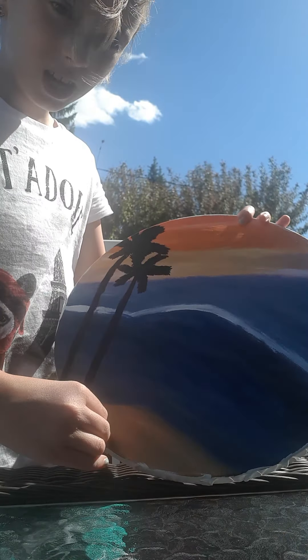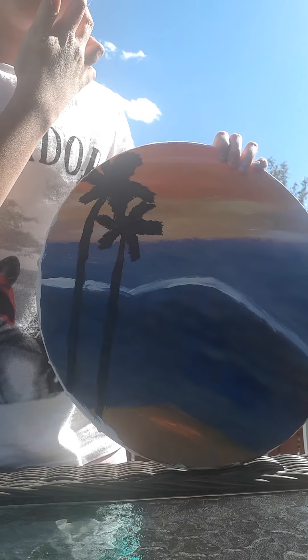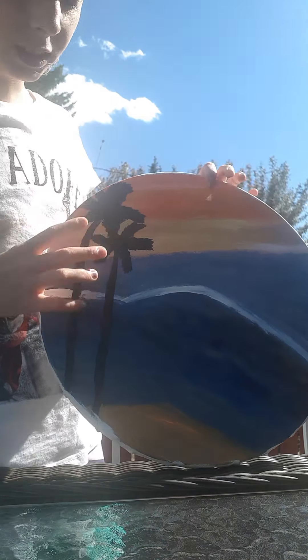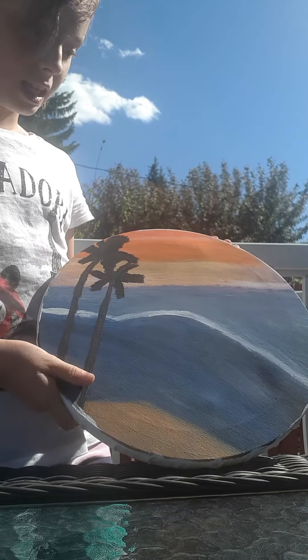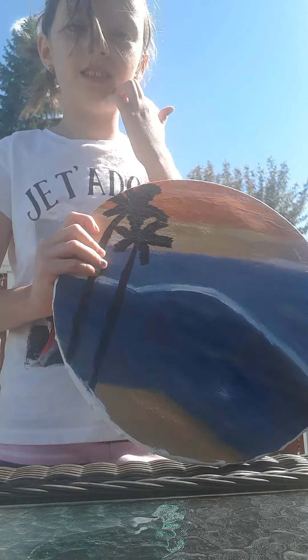I left a little space at the bottom white for the sand, then I took my metallic golden paint and added it there for the sand.